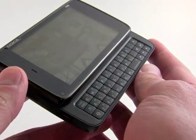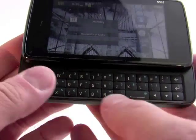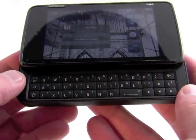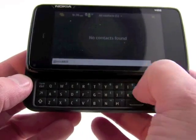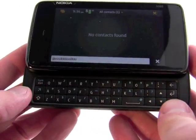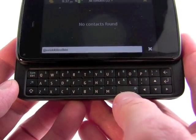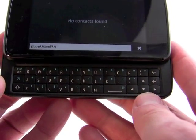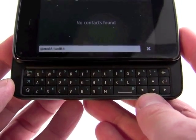We've got the full QWERTY keyboard here. This keyboard is similar to that of the N97, but has a better feel to it. The keys have a little bit more definition, and they have a little bit more travel and feedback. It's still just a three-row keyboard, and the space bar is still off to the side and a little bit on the small side. But at least you've got some navigation keys here — four-way directionals to navigate around the screen.